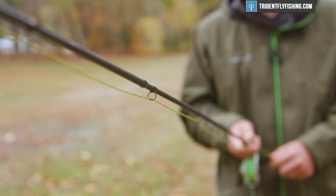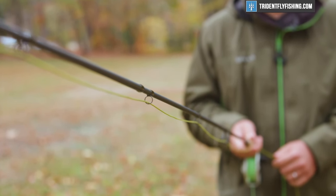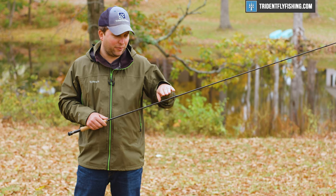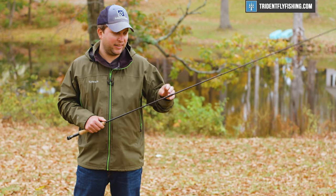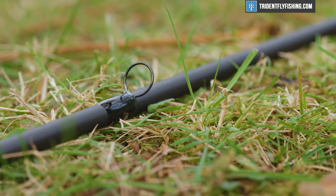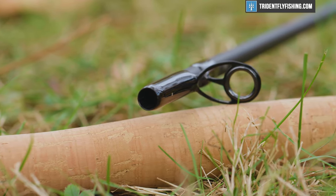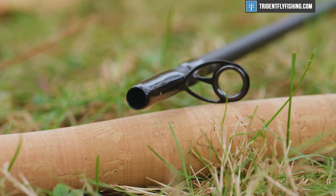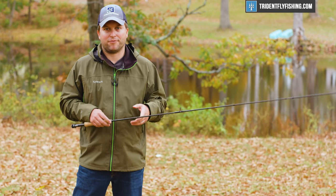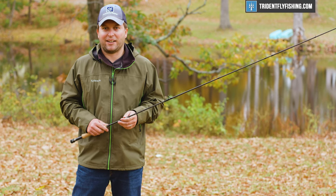As we move up, you've got this nice matte blank — I actually really like how they've designed it, it's a very cool look. They've added alignment dots, and you're going to see hard chrome single-foot guides and stripping guides on this rod. Pretty standard for this price point, not a lot of high-end componentry, but overall a nicely appointed rod for that $200 price point. Now let's go out and see how it casts.